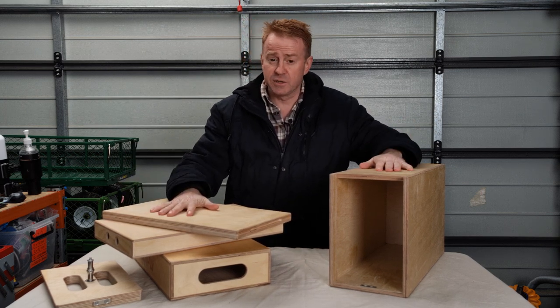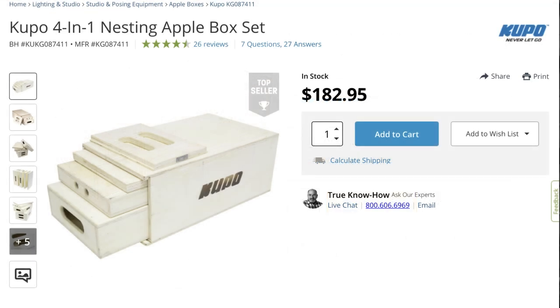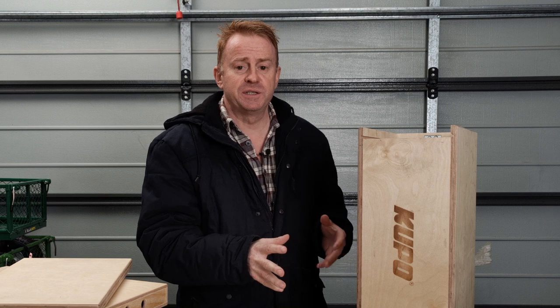The eighth size we also call pancakes in Australia. That's what's in the kit. One of these kits sells for just under 300 Australian dollars, which is just under 200 US dollars — not a bad buy.